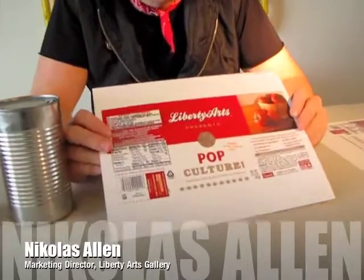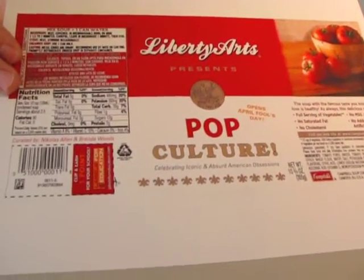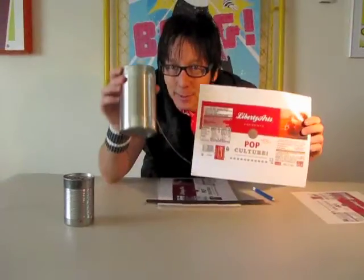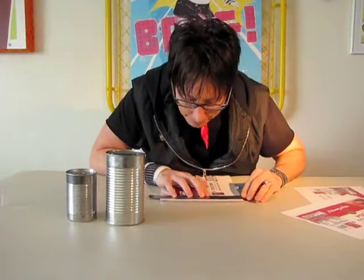So we've printed out the soup can labels, and here we are. As you can see there from the original label, we've changed it a little bit. We've got 'Liberty Arts Presents Pop Culture: Celebrating Iconic and Absurd American Obsessions.' So that is what we'll cut onto the can here.